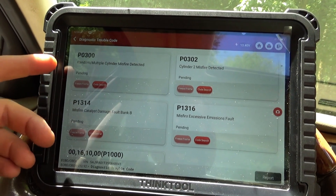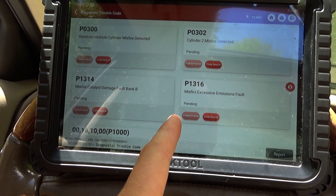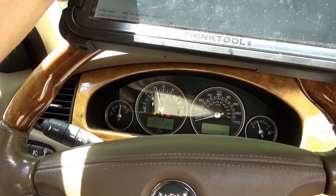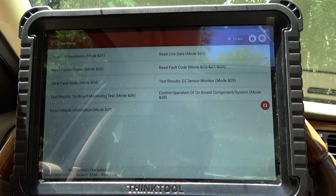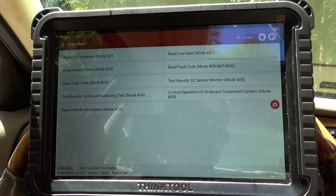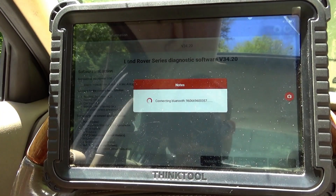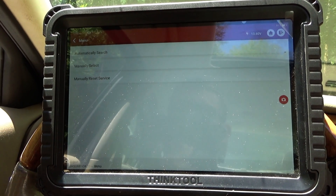We have a couple of pending random misfire codes: cylinder 2 misfire detected, misfire catalyst damage fault bank B, misfire excessive emissions fault. It is a little shaky, and the exhaust sounds a little strange. This car's been running three years, so there are a lot of variables here. We could go to misfire counters to see if those are available in the Jaguar OEM menu. A little slow to rev up — kind of falls on its face a little bit.